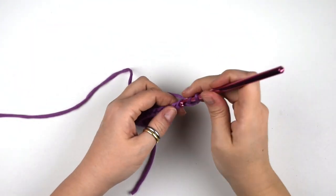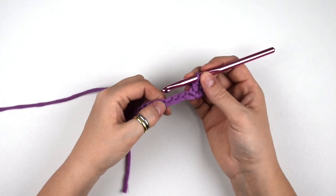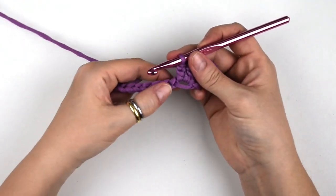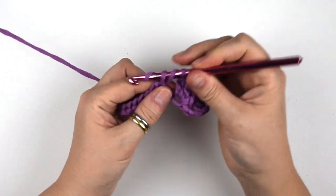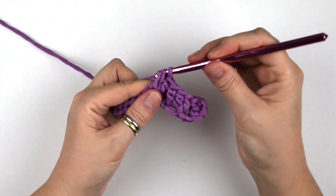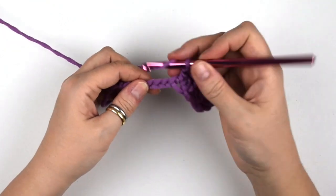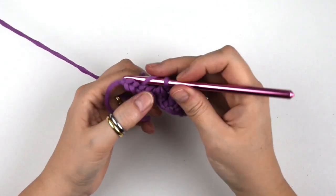Now we do 1 double crochet in the 4th chain from the hook. Skip the next 2 chains, then we do a group of three double crochets into the next one. Skip the next two chains, then we do another group of three double crochets into the third one. Skip the next two chains, then we do another group of three double crochets into the same chain.